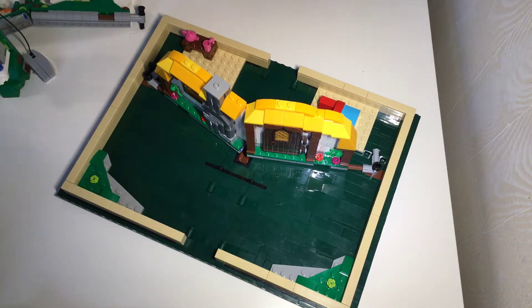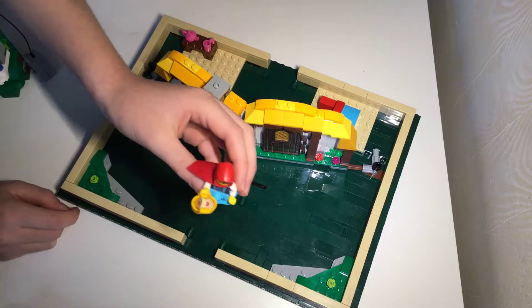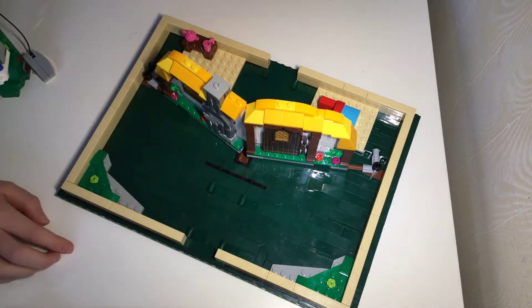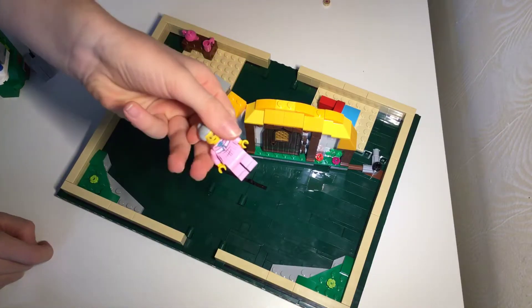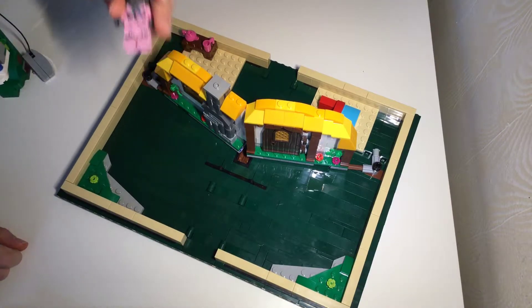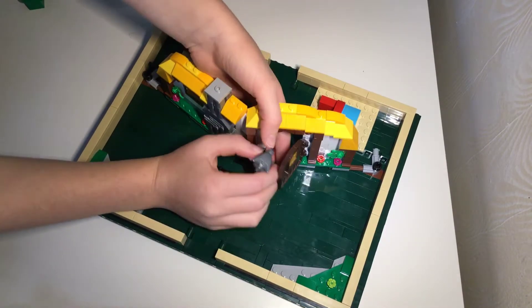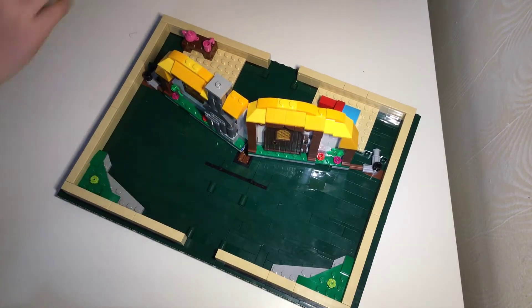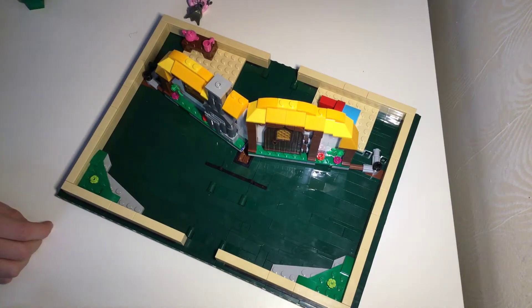Now let's look at the minifigures for this part. Sorry about that - I'm dropping things. This is Little Red Riding Hood. She has a little basket of cookies, and if you can't see, this is cloth - pretty fancy. This is the grandma - the actual grandma. Pretty nice. And this is the wolf, with ripped grandma clothes - pretty funny. That is all the minifigures. The house is basically the size of a minifigure, and you can open that door up and walk the wolf through. And Little Red Riding Hood - she is actually a kid. She is shorter with the little leg pieces.